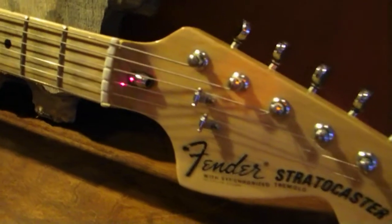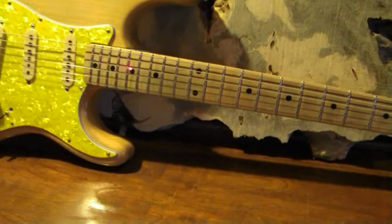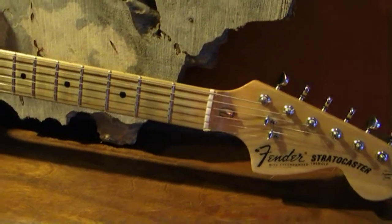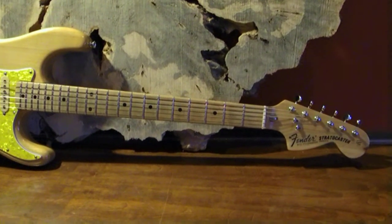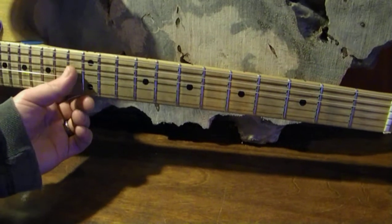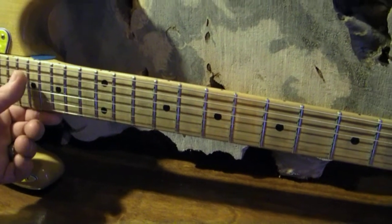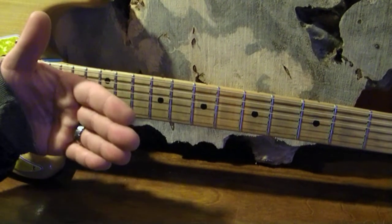This thing right here is called a truss rod. The truss rod runs all the way down the center of the guitar neck. Its function is — because most guitar necks are made out of wood, and wood has a tendency to be susceptible to humidity, temperature change, things like that — the neck will actually concave or convex itself. If it concaves, it makes the distance between the strings and the neck really far and uncomfortable to play. If it convexes out towards the strings past a certain point, the fret wire will come up and buzz against the backside of the guitar string.